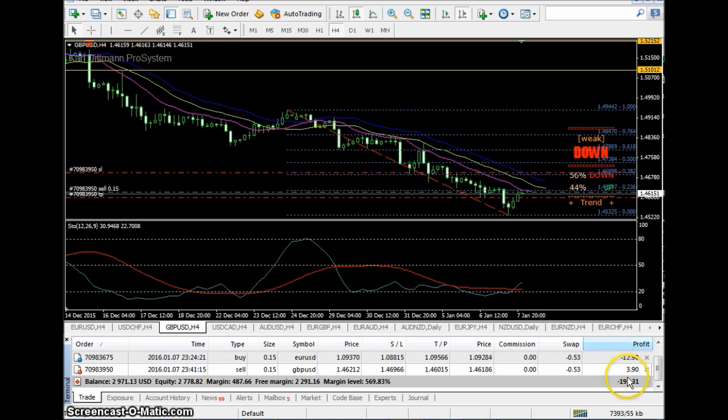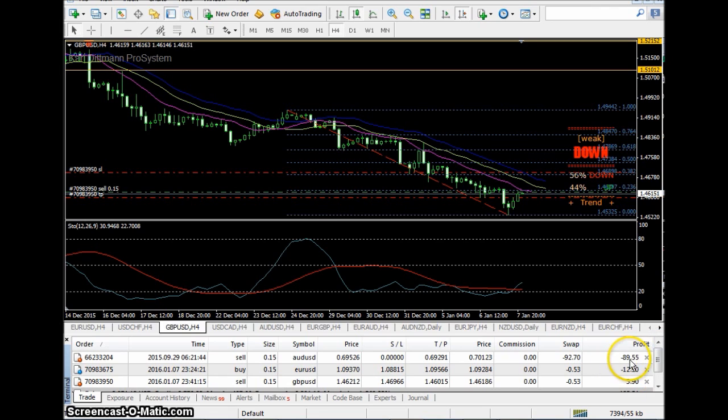I just took these trades out here. This one has been up for a while — you can see the swap on it, that's the interest you pay on the money you're borrowing to keep the position open. The swap is at ninety-two dollars so you can tell it's been a long time. I've had this since around September.